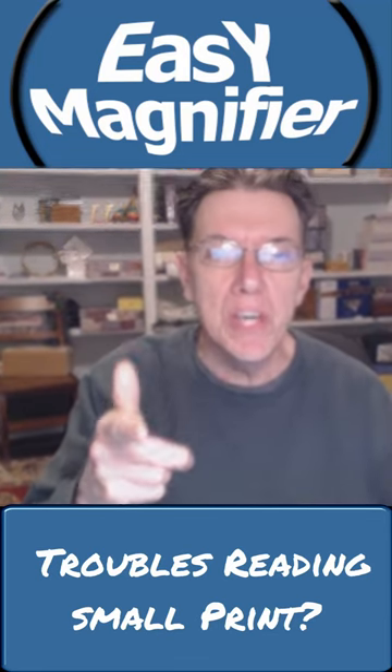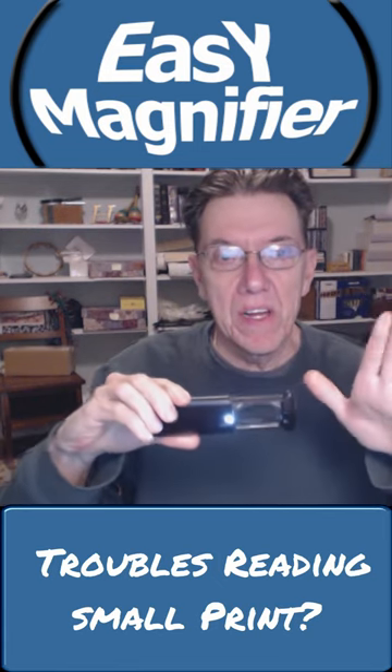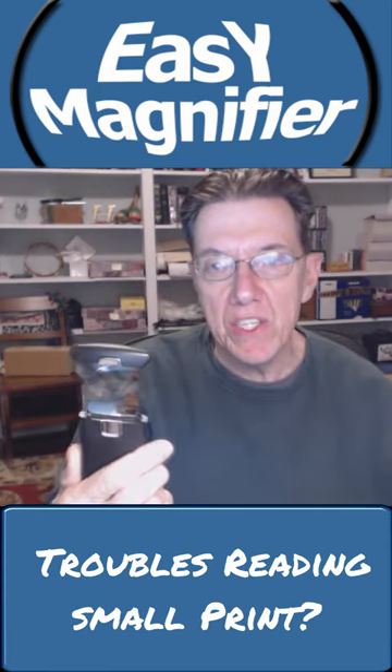Hey there, you can read for hours and have no headaches caused by eye strain. This magnifier is an easy fit into every pocket, purse, and case.